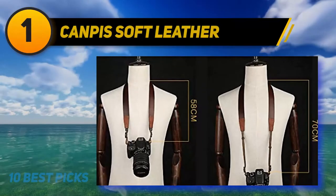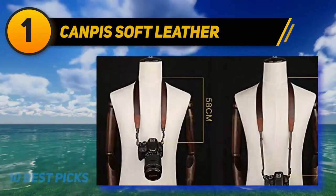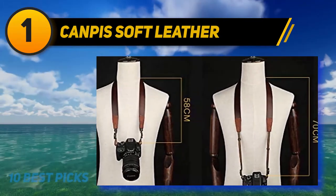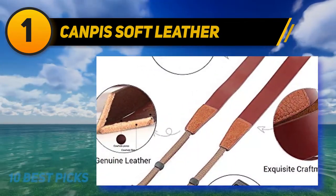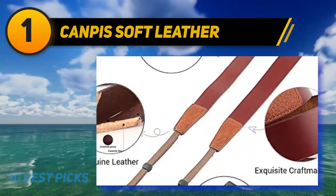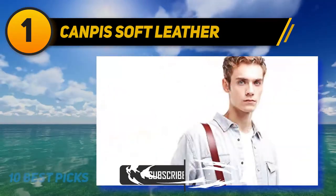And number 1: Campus Soft Leather. This leather camera neck shoulder strap is a good fit for Fuji, Sony, Olympus, Panasonic, and Leica cameras. It is an amazing retro leather camera strap in brown color. The premium quality cow leather ensures you'll be able to use this strap for many years. Thanks to special loops and rings, you can easily attach cameras of different formats. Being quite versatile, this strap makes camera transportation easy and comfortable.